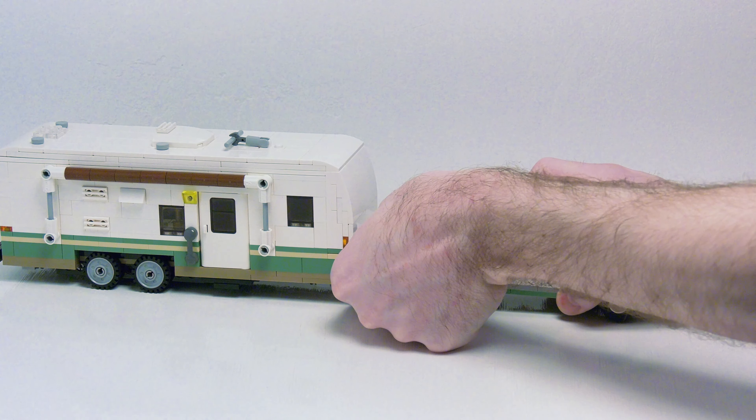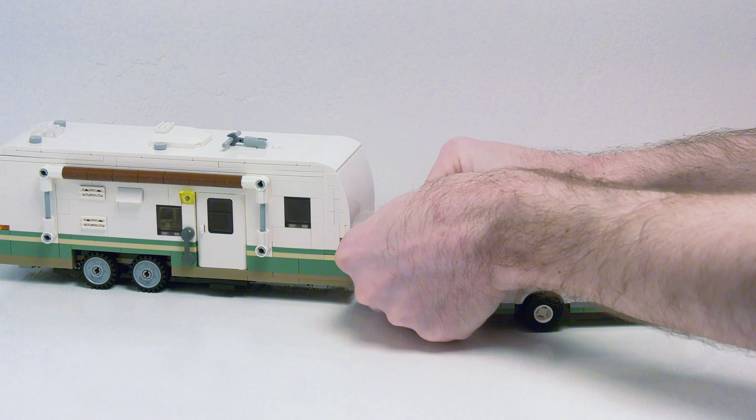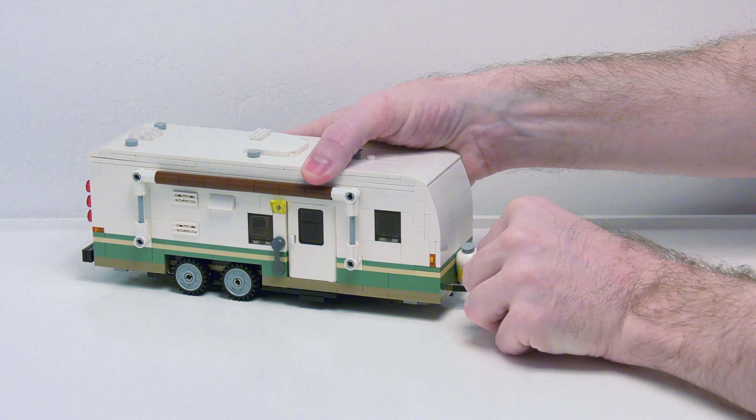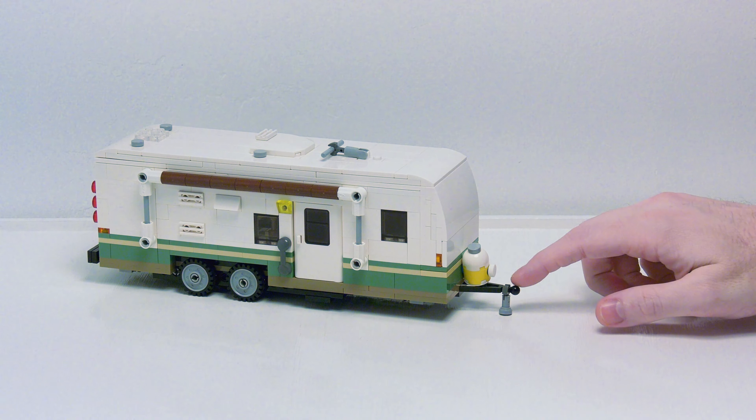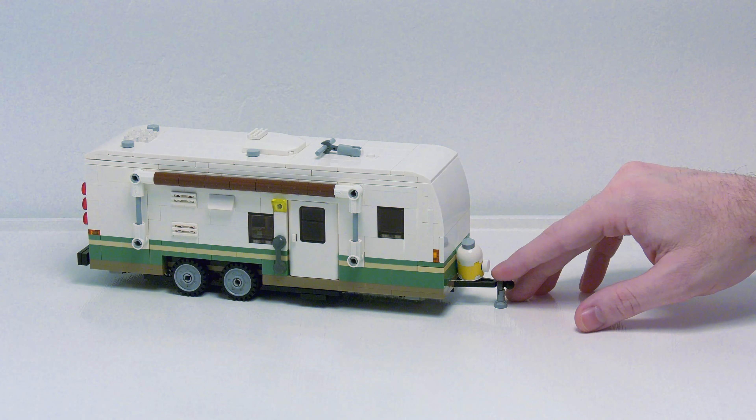When we're done, we can just unhitch this. This will also work with the dually pickup truck and the green SUV. With the green SUV, you do have to remove the leveling jack to get it to fit underneath, but it will still work.